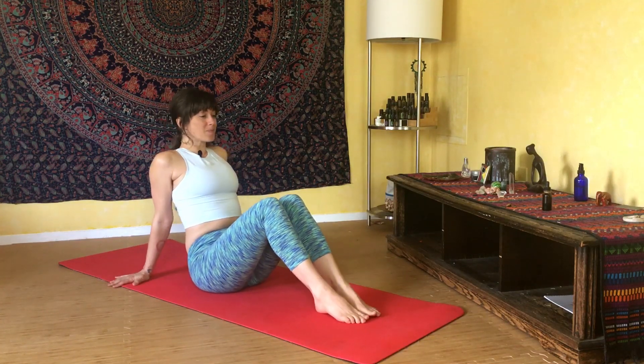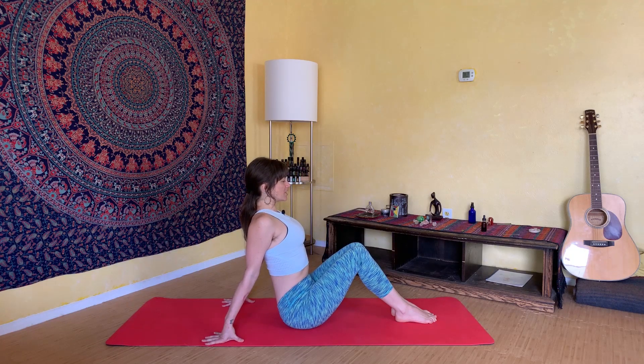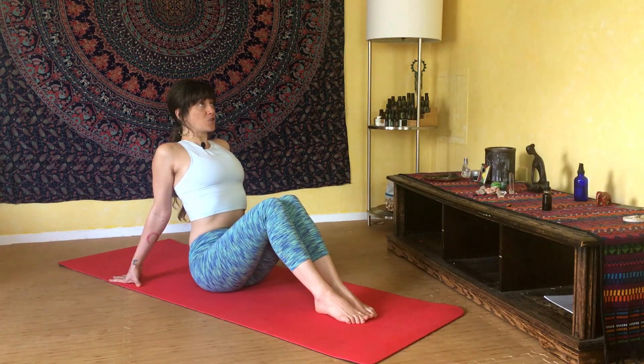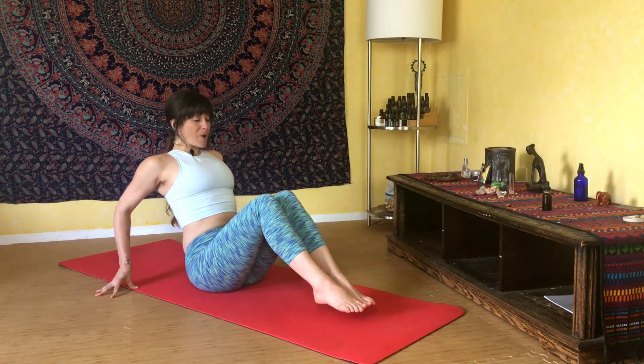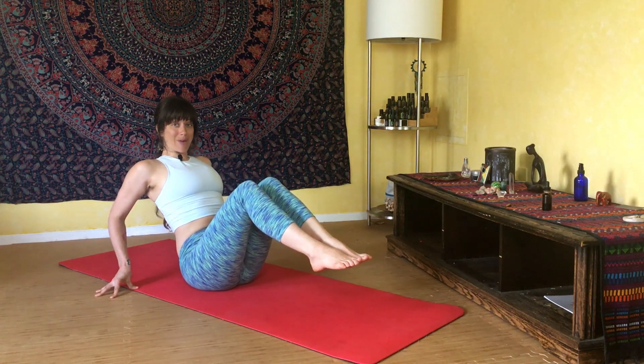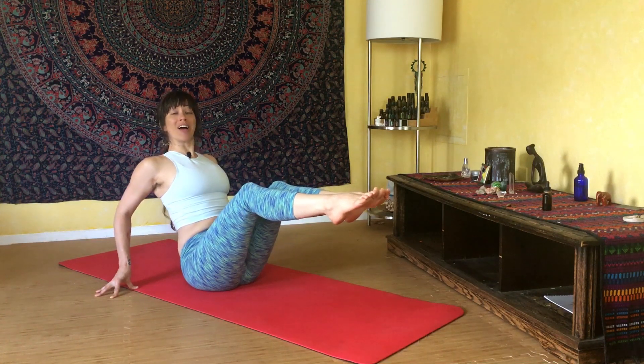We are going to start getting into our core and obliques workout for the day. We're going to begin our practice sitting on the mat. Go ahead and plant your feet flat out in front of you, step your hands back towards the back of your mat, press into the earth to lift your spine. We want to feel that sense of the spine lifted, with your shoulders rolling down your back, your collarbones open, and your chest lifted to the sky. Hug your abdominals in towards your spine.